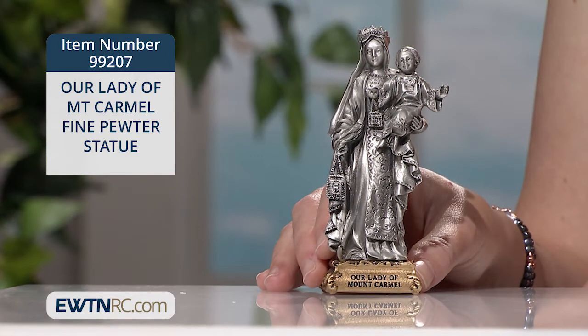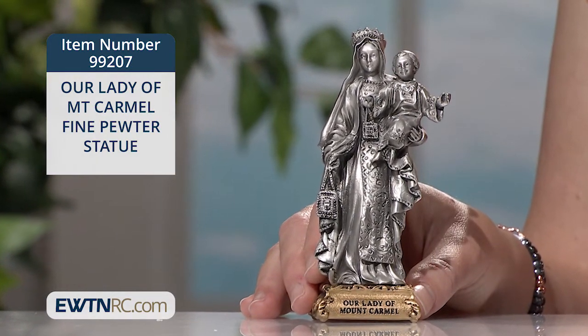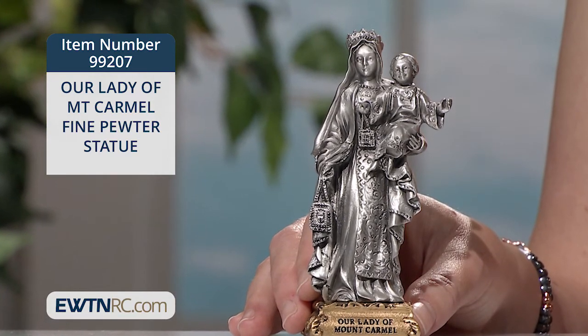The statue measures four and three-quarter inches high. I like that Jesus and His mother both hold out the scapular here to encourage all to take up this practice.